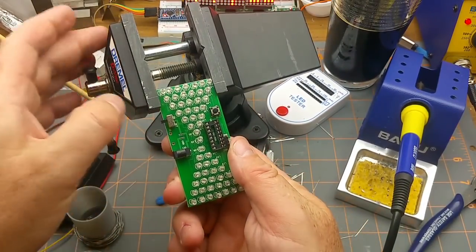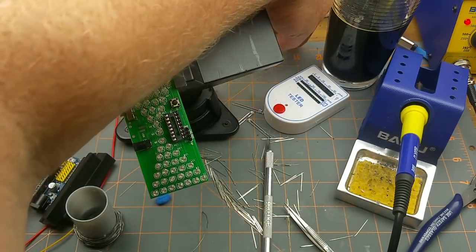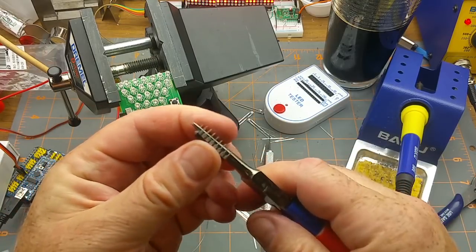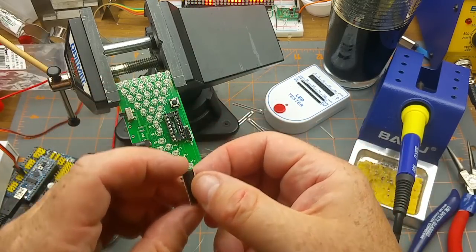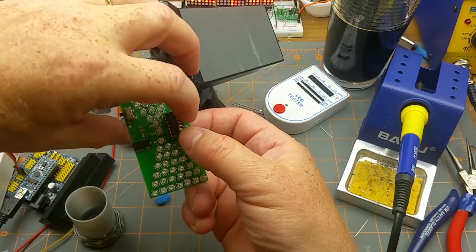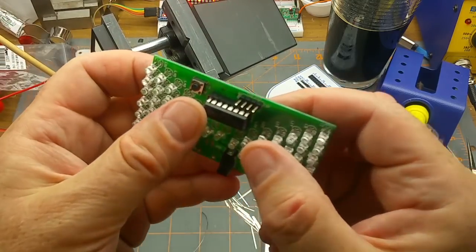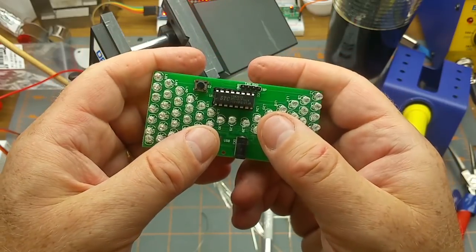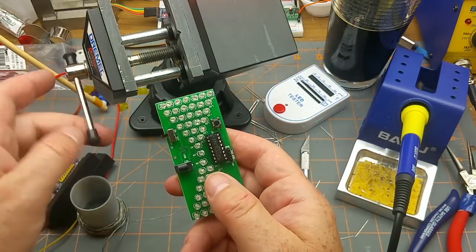All that's left is to throw the microcontroller in. Handling it gently and respectfully of course. Some of its pins got bent too - there is a tool for this but just bending them against a flat surface works fine. Notch that way, notch that way, lay one row of pins along one side and squeeze it down. It's not fully seated, just hovering - make sure the pins are aligned and clamp it home.